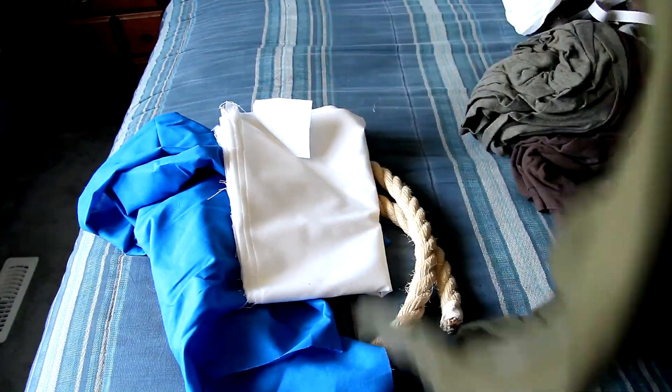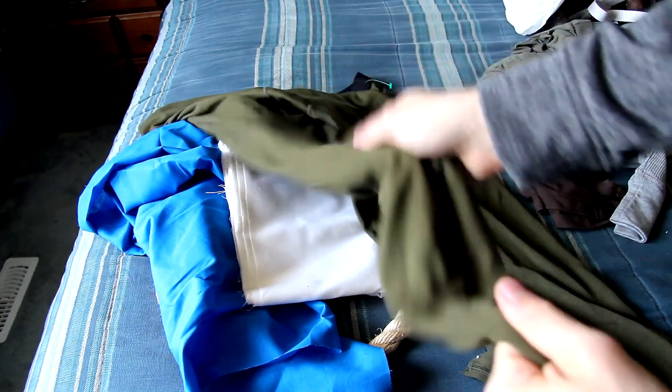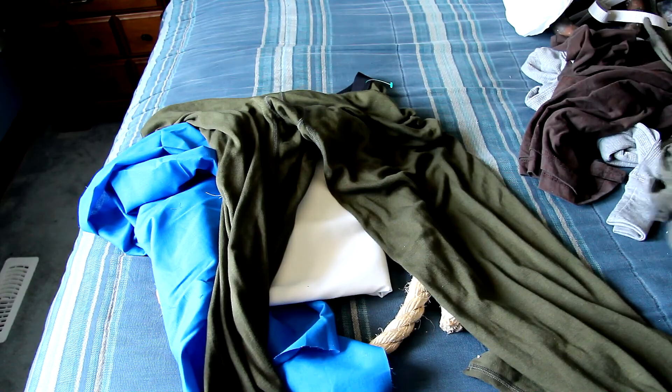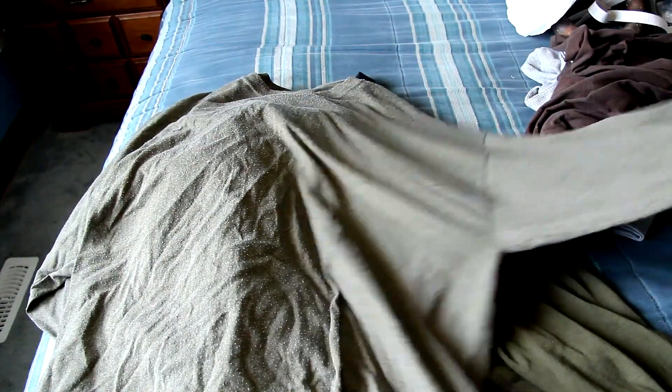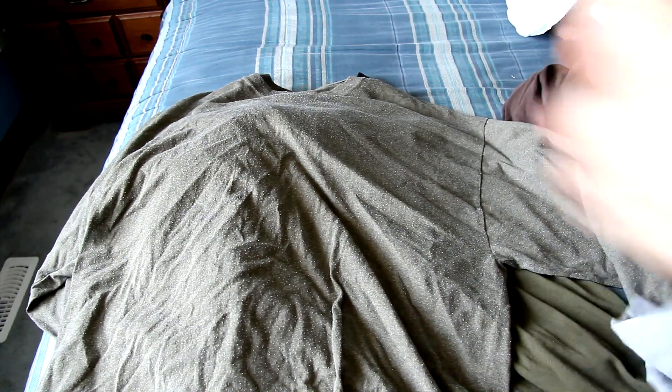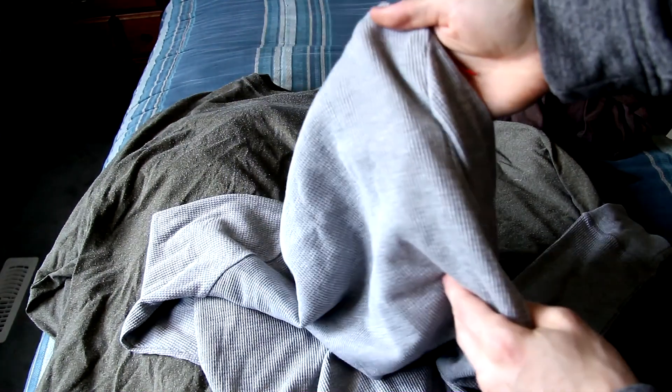I just picked these up from a fabric place. You see rope — it's about one inch in diameter. You see some stretchy olive drab pants, I picked these up at Goodwill. An olive green long sleeve shirt, also picked up at Goodwill. Same with the brown and the gray long sleeve shirts — these are all picked up at Goodwill, that way I can save on cost.